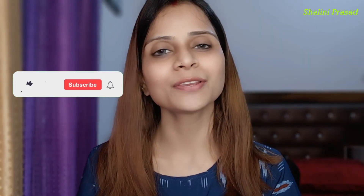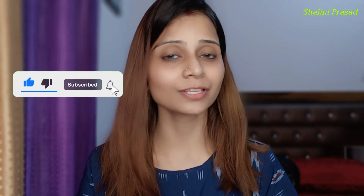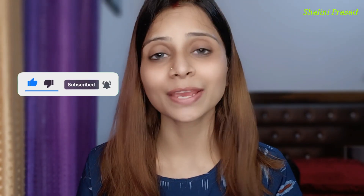Hello guys, welcome back to my YouTube channel. This is Shalini and today's video is very special because I'm going to do a celebrity inspired makeup look. I chose this look for the Pushpa movie from Samantha because it looks good and sexy, so I thought I will show you this look.